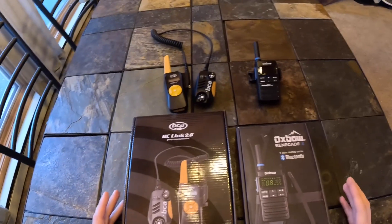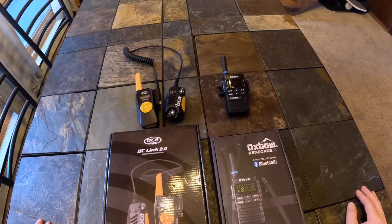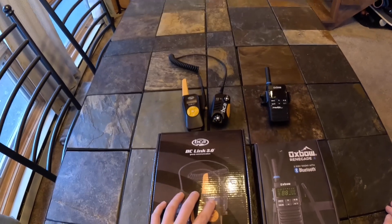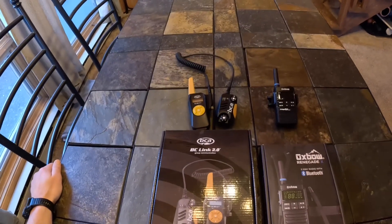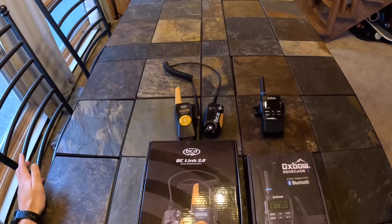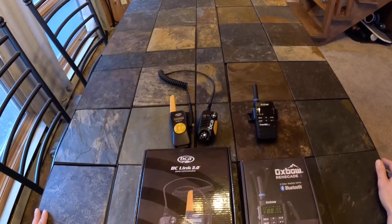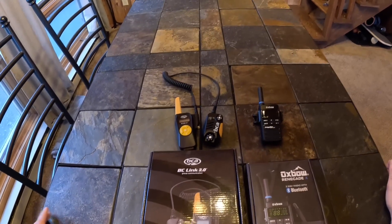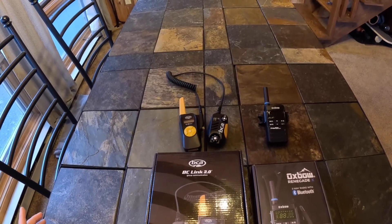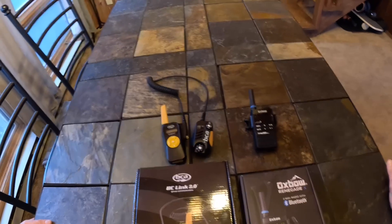I'm going to be comparing these two radios, the BCA Link 2.0 and the Oxbow Renegade X with Bluetooth connectivity. I started using the BCA Link 2.0 on my snowbike last year and found the communication to be super helpful. We're getting stuck a lot, riding in the trees, and being able to quickly reach down and communicate was super valuable. We've made it to the point where we're using this in the backcountry on dirt bikes as well — out in the desert, high mountain single track. It's really convenient to push a button and communicate without a lot of extra fuss, and a minor weight penalty.